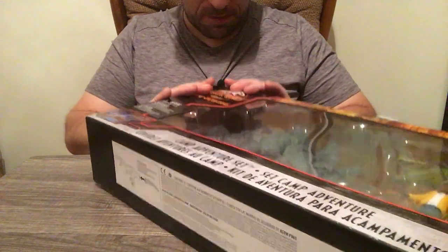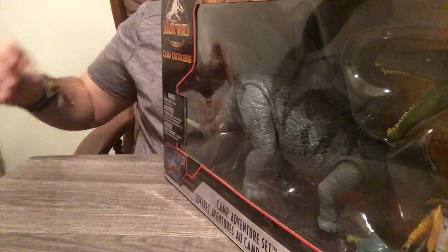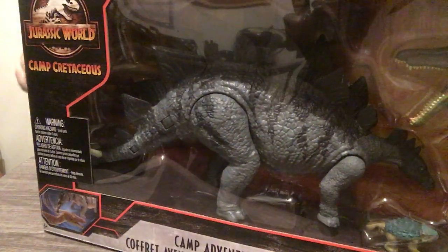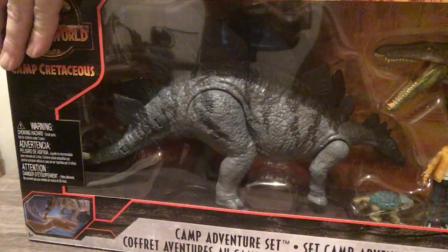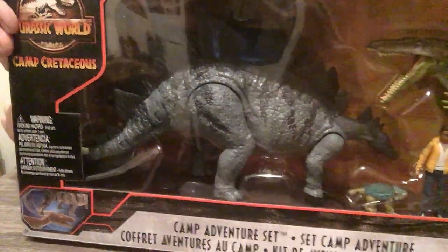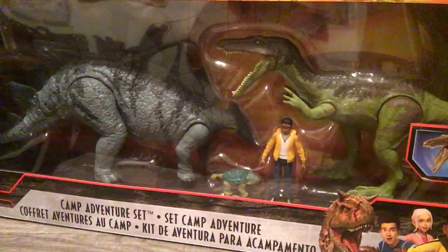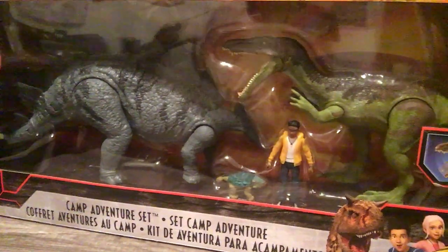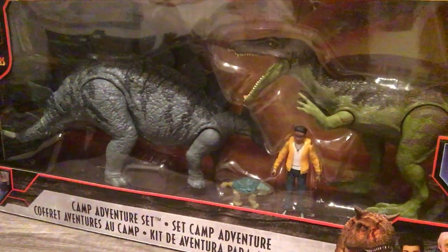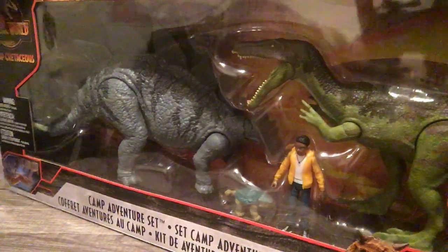Alright, let me try not to destroy the box. I have these things glued in here — trying not to destroy the box. Oh — there we go, finally.